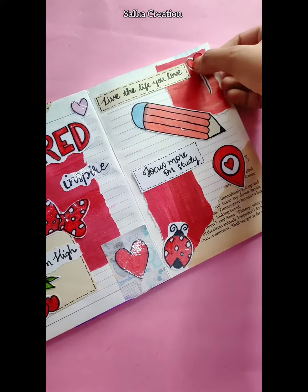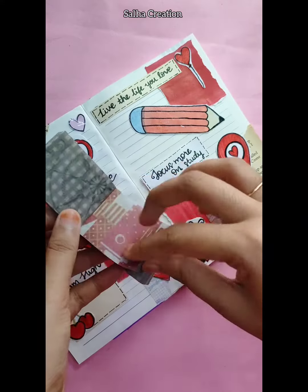We will put a quote on the other page. You can paste the stickers on the other page.